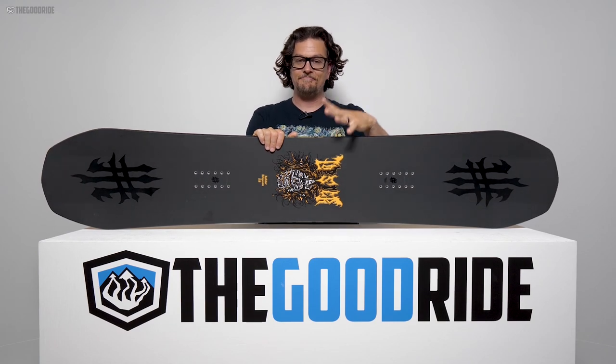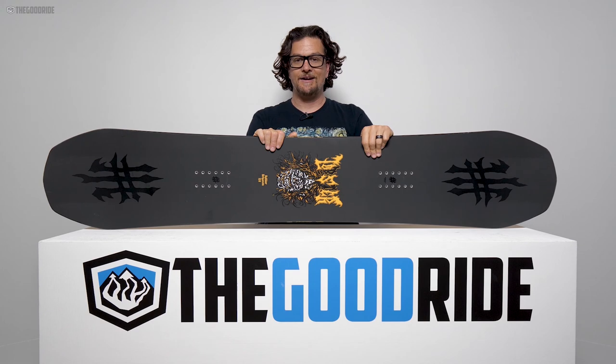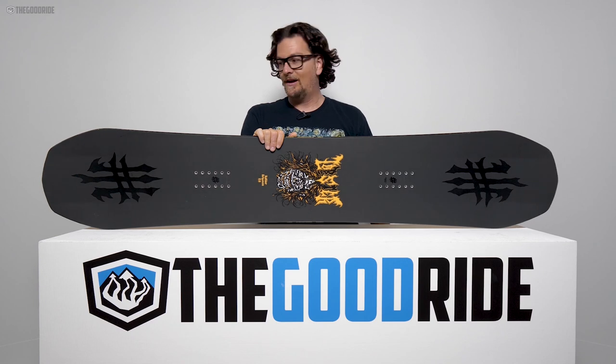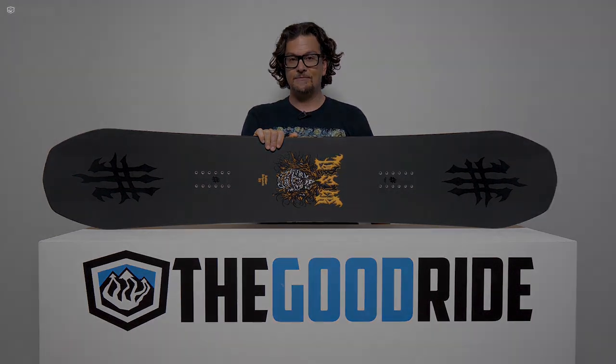But man, it has got so much pop and it's so forgiving that it might be worth the hassle. If you can deal with the learning curve it could be a really good time. We had a good time after getting to know this board, and it was really great doing this outside of a demo — just taking our time with it, going out every day with Battalion and Lobster boards with all this TBT going on and learning about it. It was really fun.